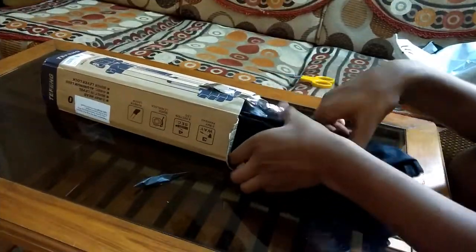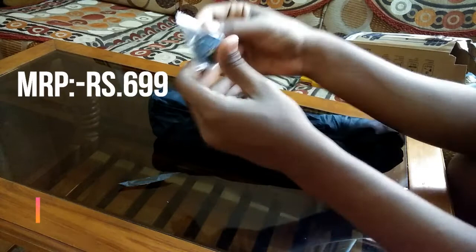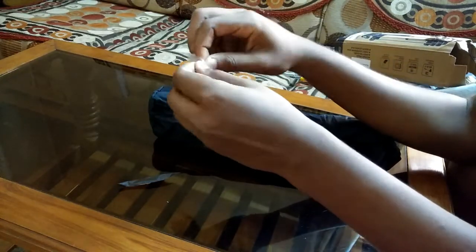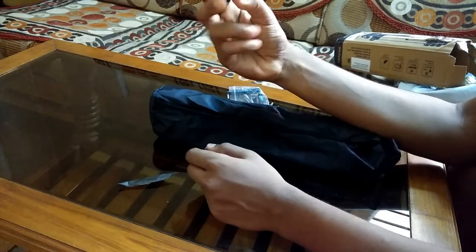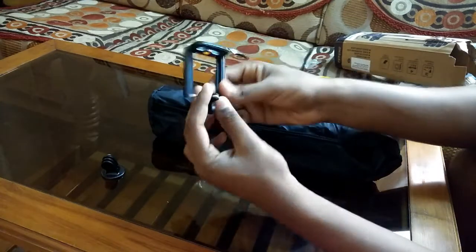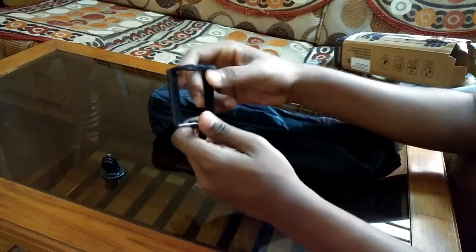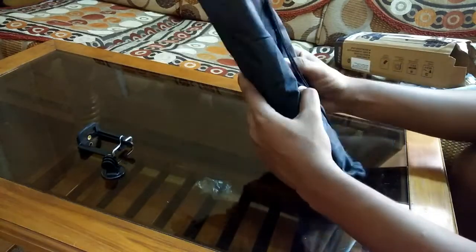Inside the box you get a black pouch in which you can keep your tripod and other things. This is the GoPro holder in which you can fix your GoPro and use it at any instant. And this is the mobile holder — you can fix any of your mobiles and use it as a camera.